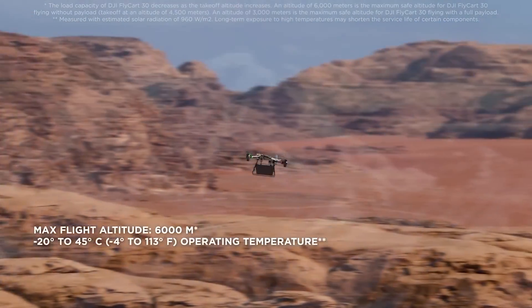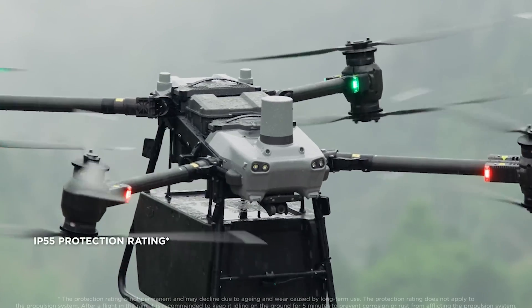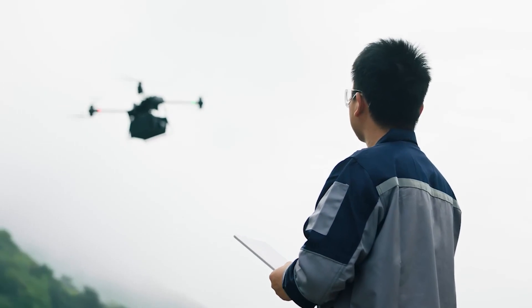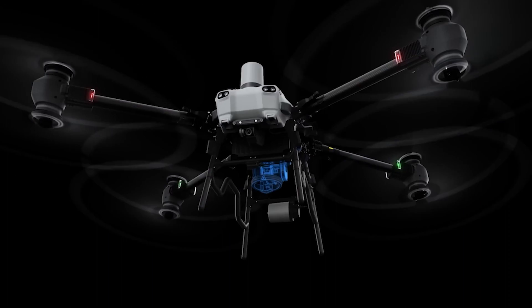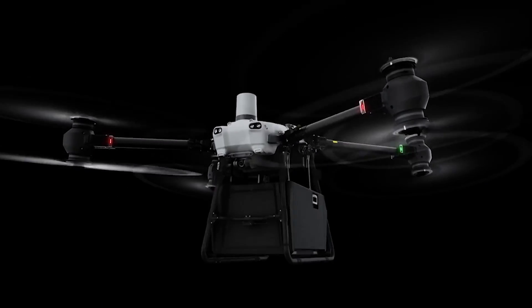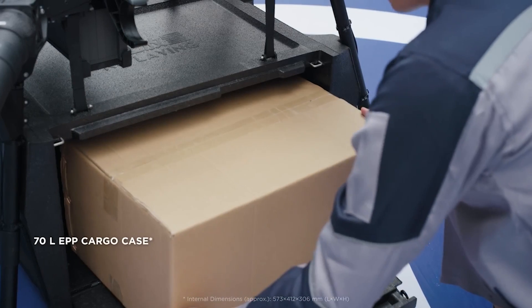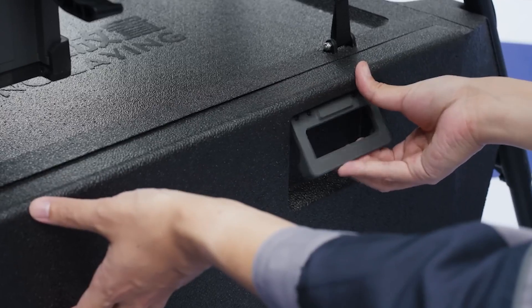Flycard withstands extreme situations and handles difficult operations, allowing you to confidently deliver to harsh environments. It supports two payload configurations — cargo mode and winch mode — to meet varying delivery needs. Its spacious cargo case weighs the payload during the loading process to prevent overloading and ensure flight safety.